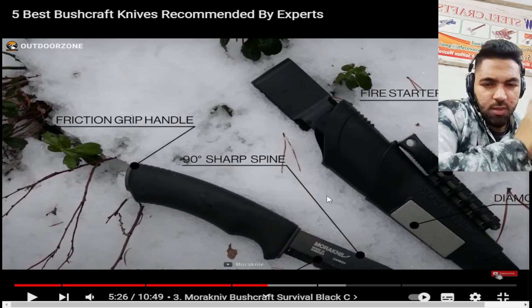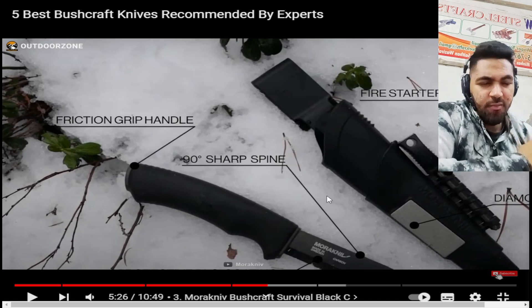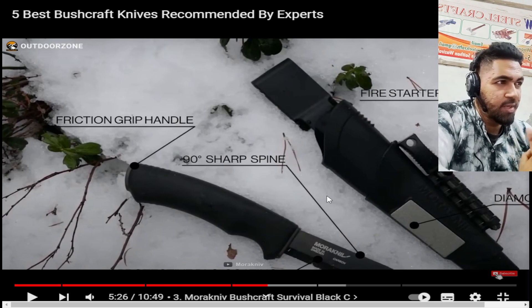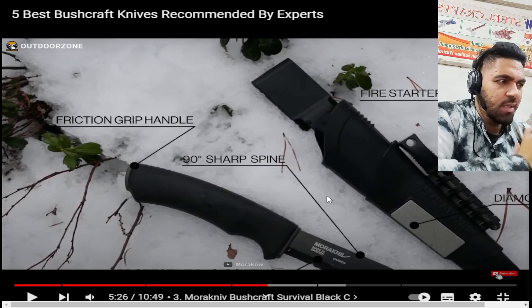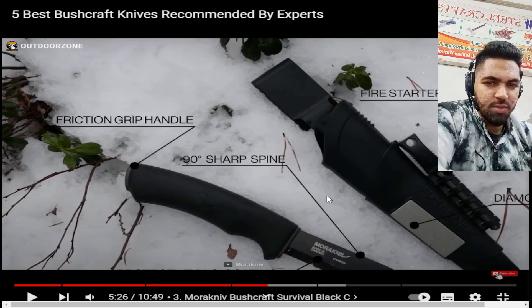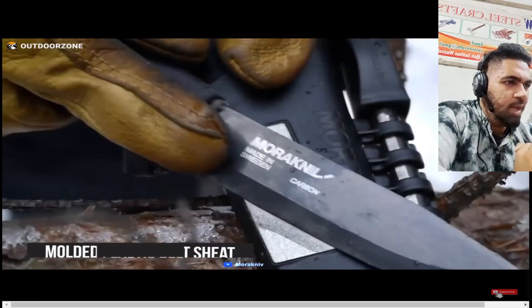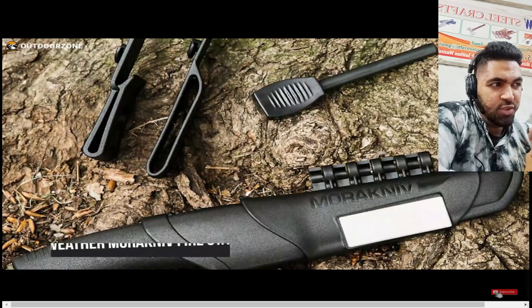The first two knives we reacted on had different features, but this one has pretty cool features as well, especially the fire starter and 90-degree sharp spine — which the first two had also — but this seems like a more compact, complete package. Its molded plastic belt sheath is robust and has an integrated diamond sharpener that can yield up to 7,000 strokes.